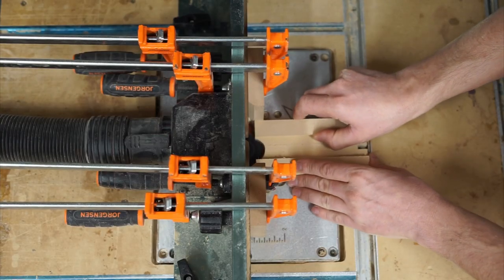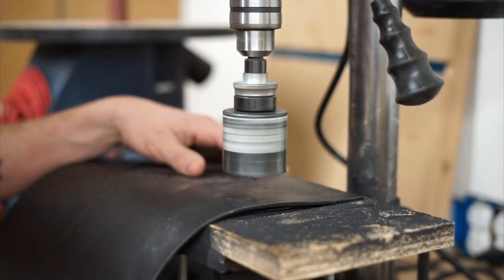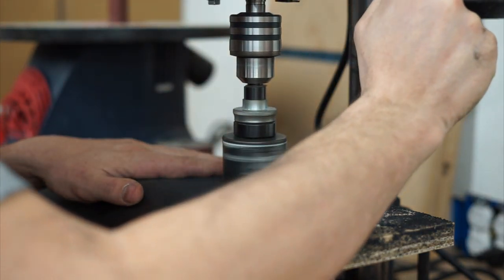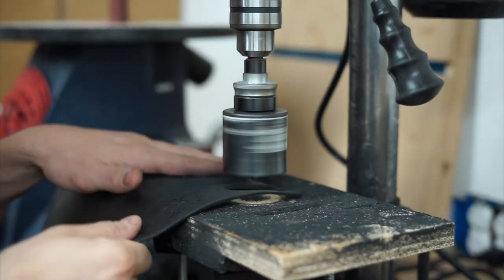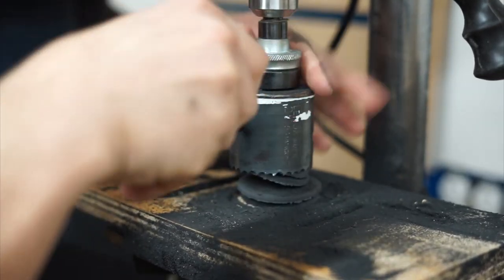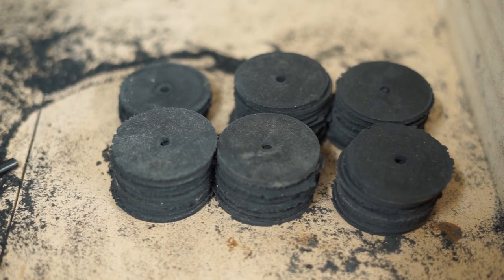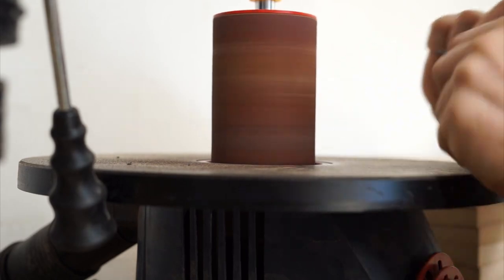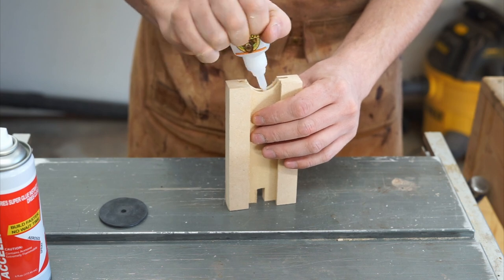Using an 1/8-inch slot cutter bit, I'm going to cut a channel. Over on the drill press, I'm going to cut out rubber discs for being received in the 1/8-inch channel. Using some CA glue and accelerator, I'll insert the rubber discs into the channel on two pieces.